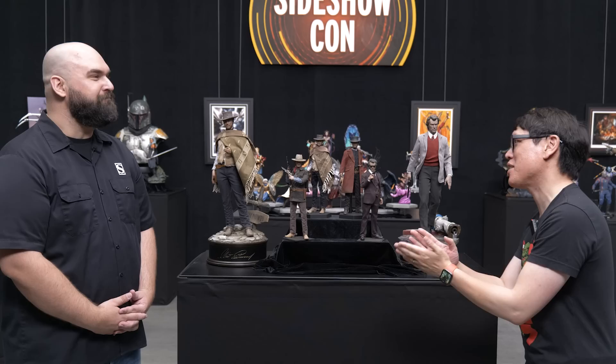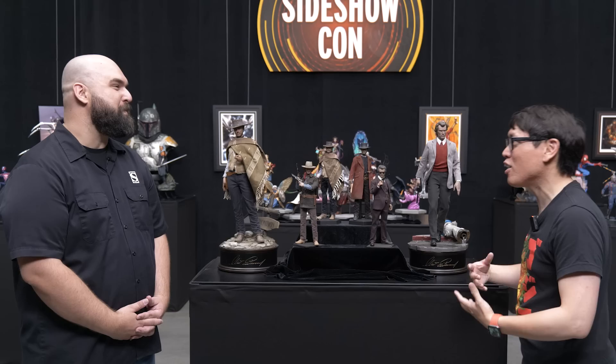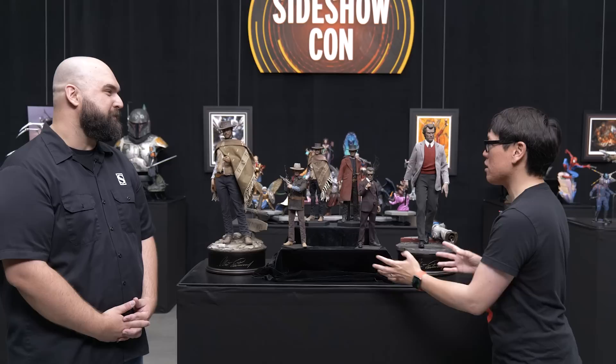Hey everyone, it's Norm here from Test It at Sideshow for Sideshow Con, and I'm joined by Tim Hansen from Sideshow's cut and sew department. You have one of the most interesting jobs in working with the products to create the clothing. You're designing clothes for posable figures as well as statues, and this line of figures that we have before us is from this Clint Eastwood collection that you guys have — it's a very unique relationship. Tell me about this line.